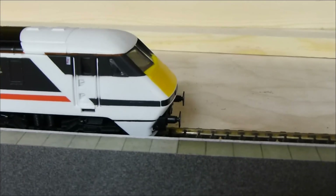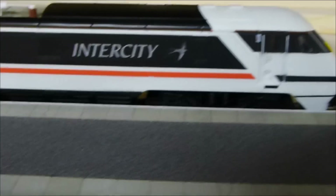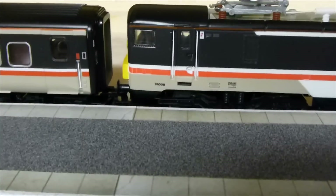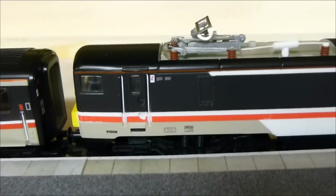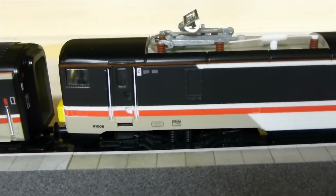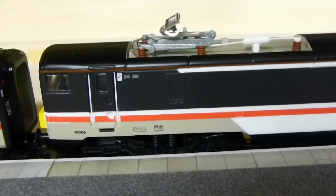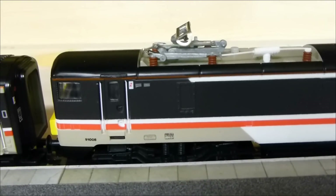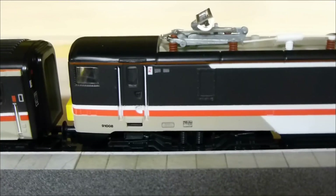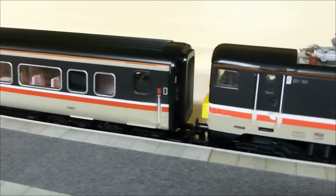Being a 90s model it doesn't have any lights or cab lights, and no sprung buffers, but Hornby did a very good job of it when they launched it in the early 90s so it's aged pretty well. One place they have got things spot on is the Intercity grey/beige colour underneath the red stripe there. Hornby can't seem to get this correct these days on the rolling stock, so this is a pleasing colour scheme to look at.